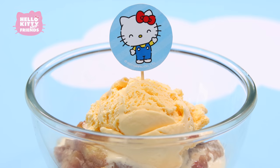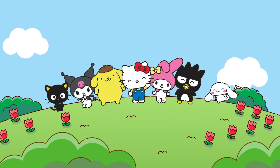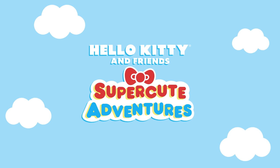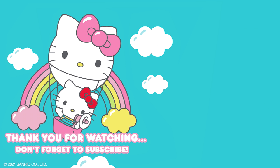Thank you so much for watching! Hope to see you again soon! And to add more sweetness to your day, watch the Hello Kitty and Friends Super Cute Adventures Hello Kitty's Bake Off episode right now on our channel! Don't forget to hit the like button and subscribe to the channel! See you next time!